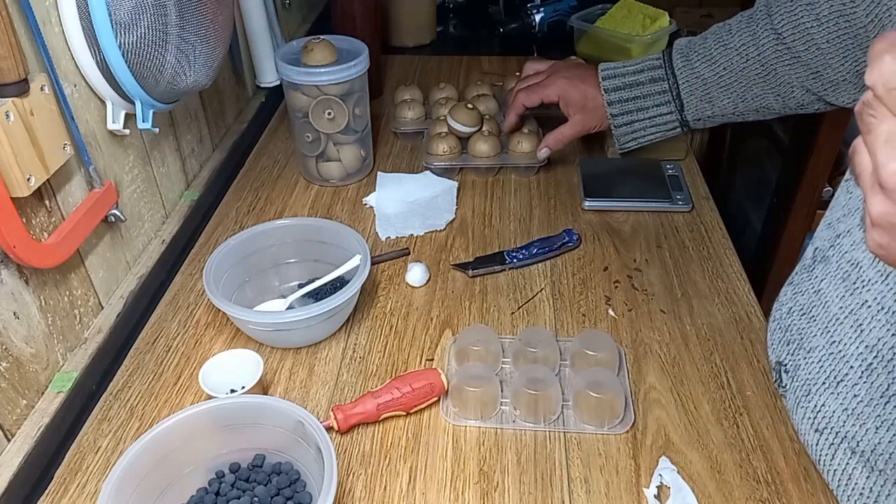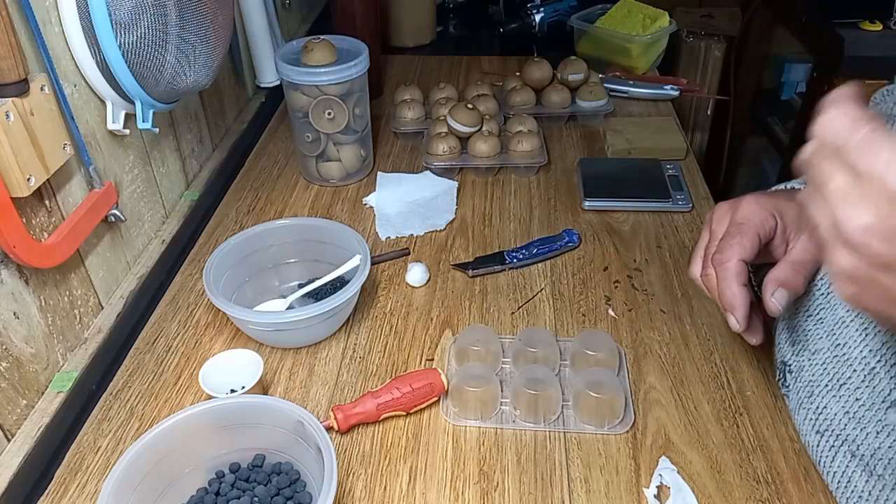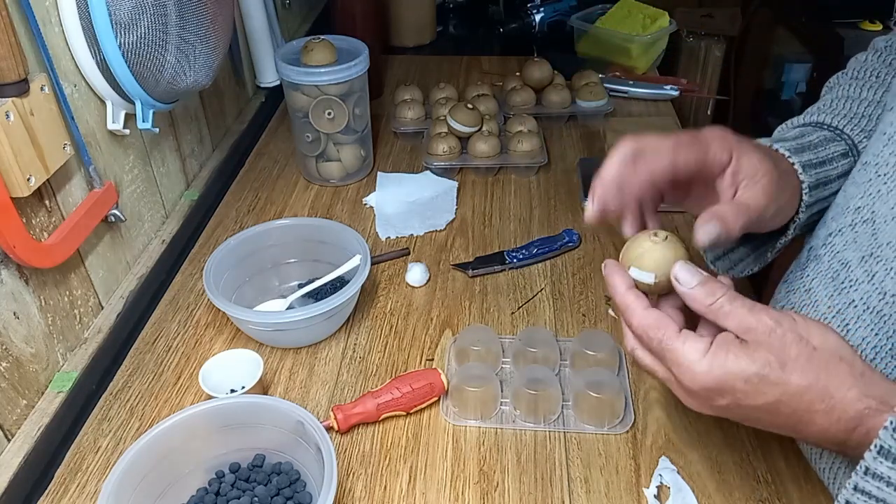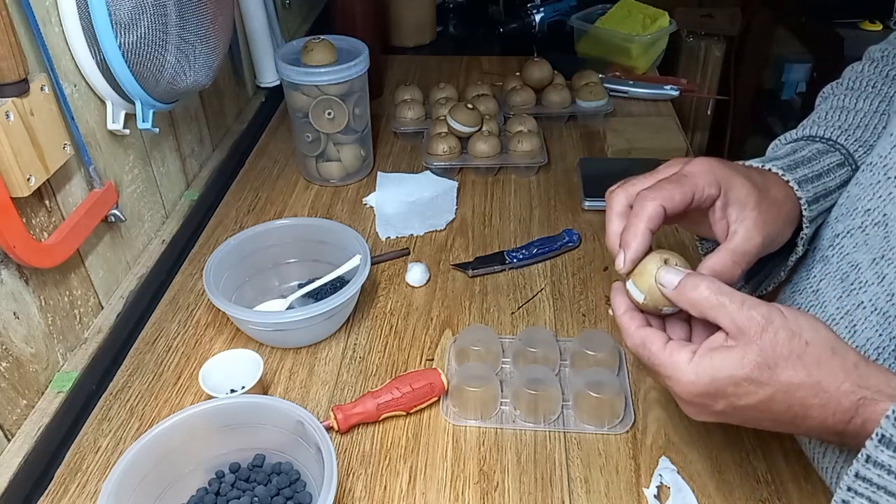That's pretty much got it there to where we want to be. I won't go right into the pasting now — I'll put that aside.